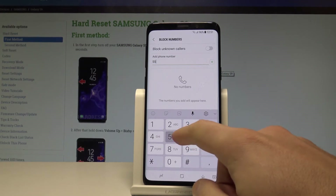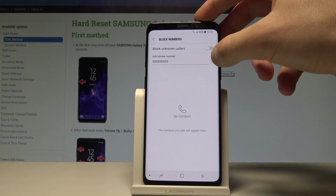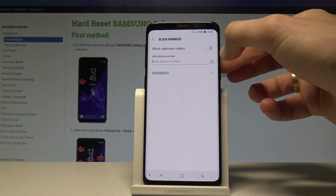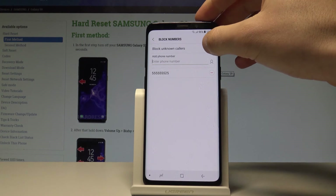Here you can add a phone number that will be blocked. Enter the number, choose Done, tap the plus key, and that's it — you will no longer receive calls or messages from this number.